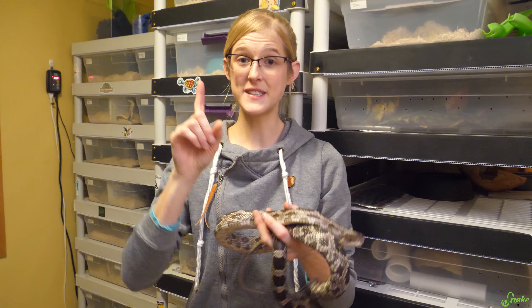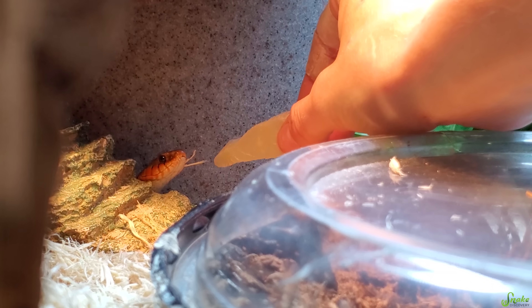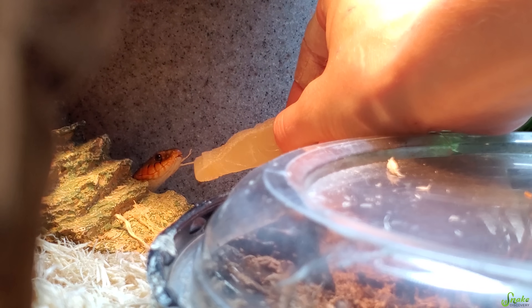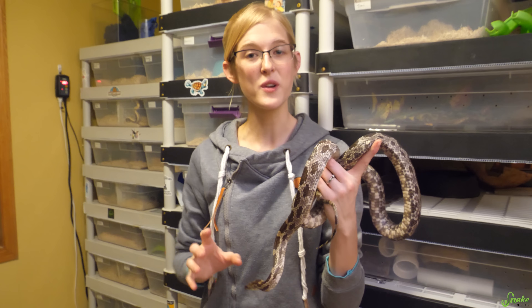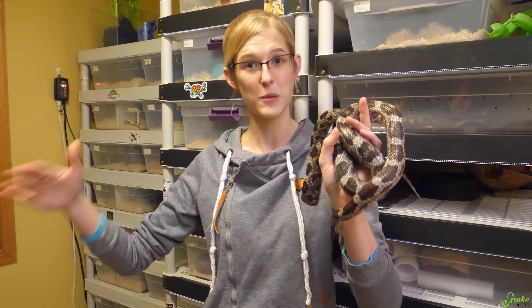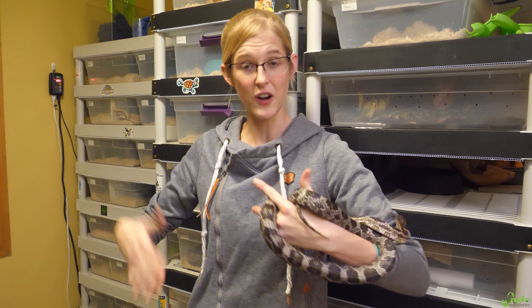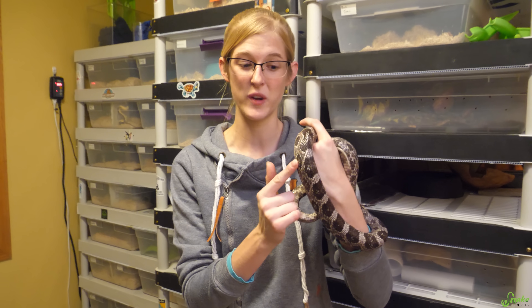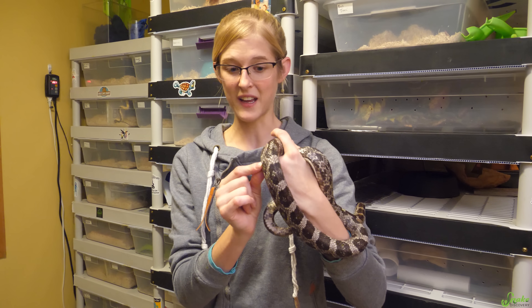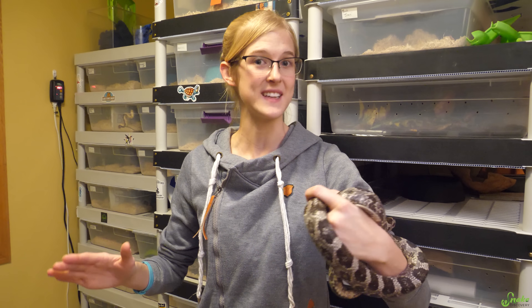Step one of what we do is we just stop feeding them. On October 31st — Halloween — I give them their last meal of the year and I just let them sit for about three to four weeks to clear out their systems. You want to make sure they have lots of time to clear out because any leftover food inside of them risks spoiling, since they need heat to digest. You want their systems to be completely empty.